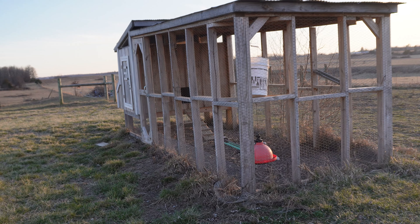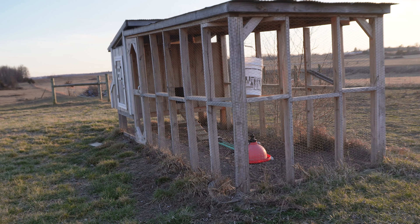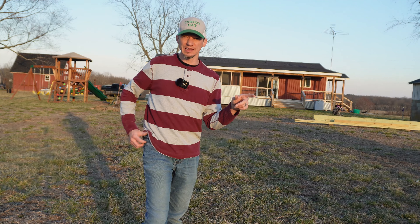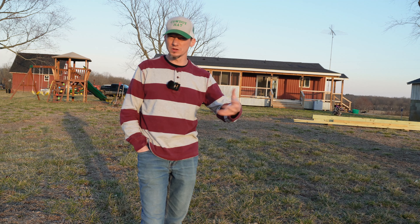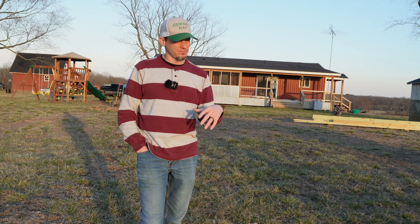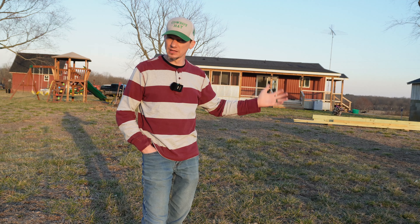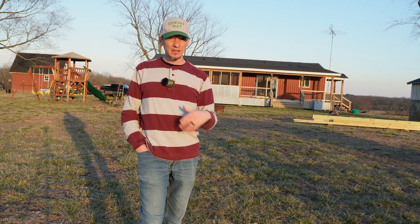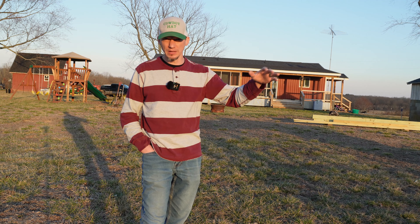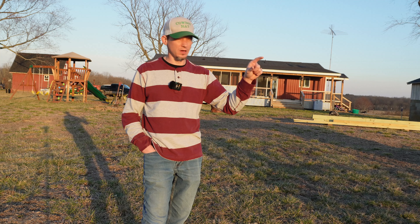We have our chicken coop — there are not currently any chickens in there, but that's something we plan to be adding soon. Having the chicken coop there allows us to have access to wood chips and that kind of stuff that are starting to break down, and we can use that for amending the soil as well as mulch on the garden bed. We try to do the whole deep bedding thing with wood chips for our chickens.